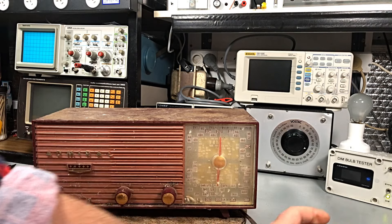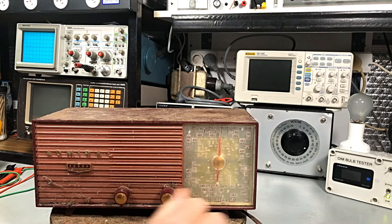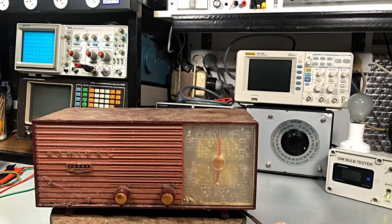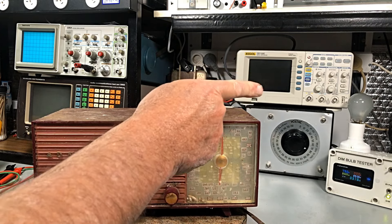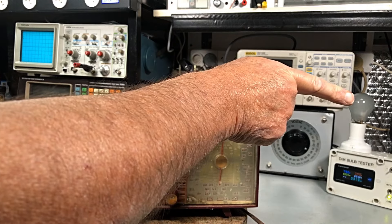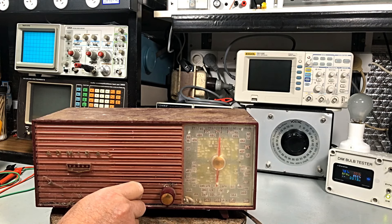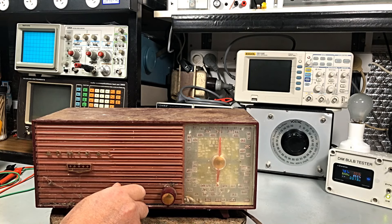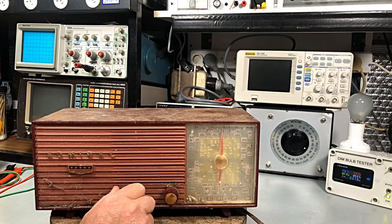Okay, here we go. We're off — turn the dim bulb on. She is on now. Let's turn the radio on and see if there's any life. No response from that bulb. We're drawing three watts. Nothing. We're drawing some power — only 78 volts. It's drawing two watts, about 20 milliamps at the moment.